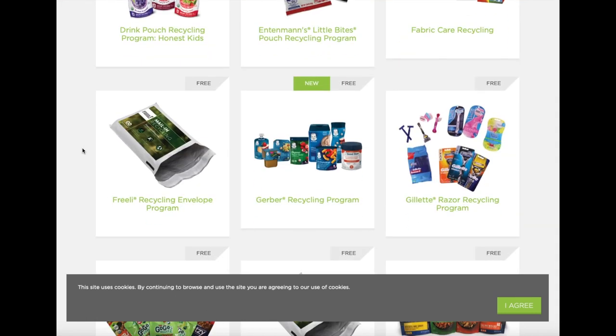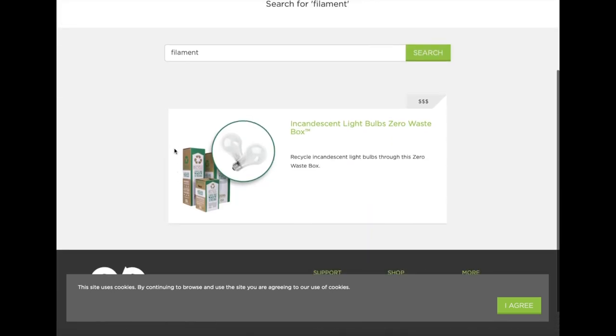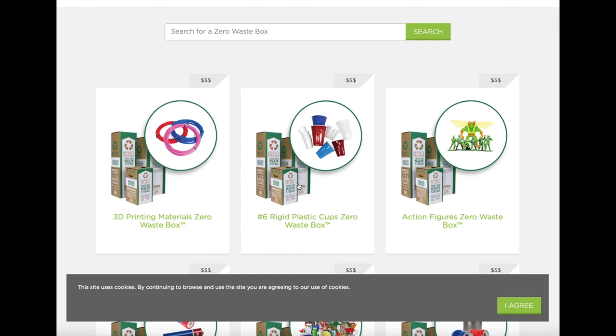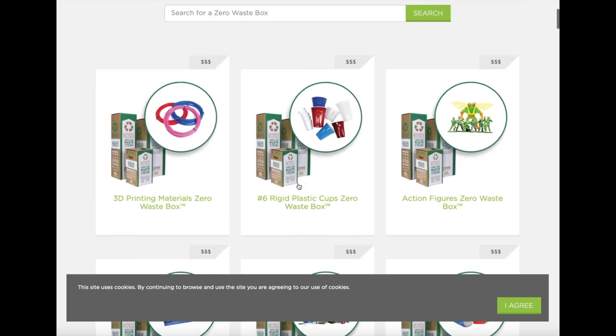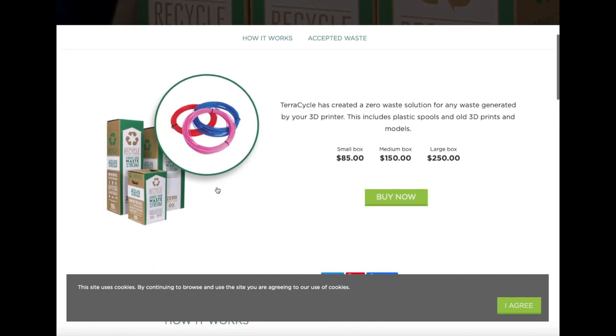Here we can see some of their plastic recycling programs. Here are the zero waste boxes for 3D printer filament — $85 for a small box and up to $250 for a large box. It's not very feasible for most people.